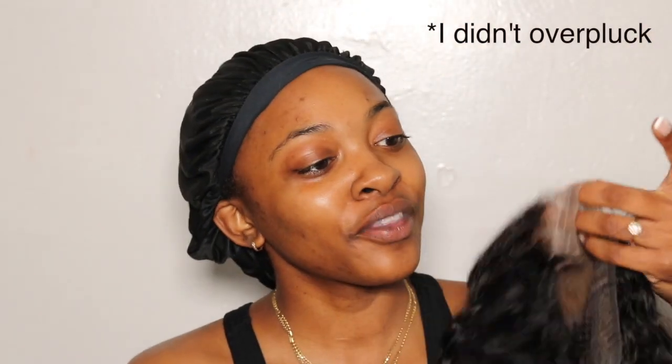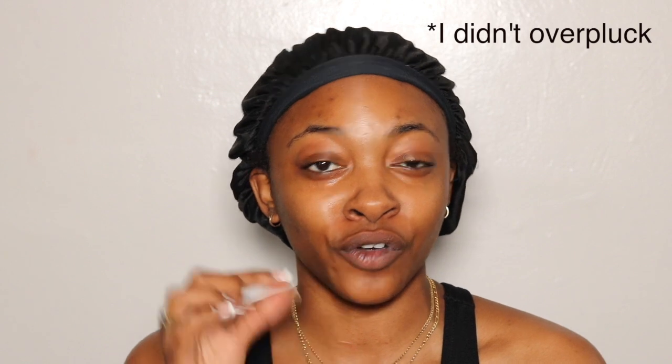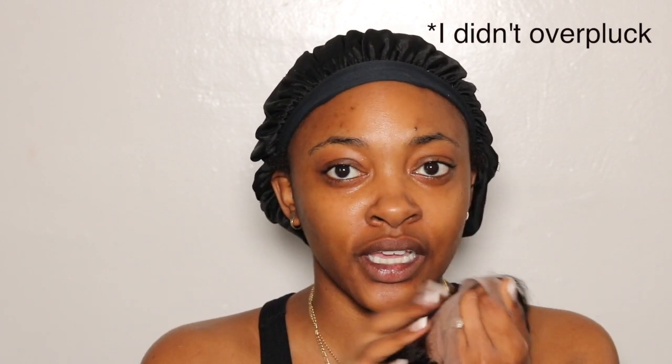I do feel like I over-plucked just a little bit on the right side. I'm nervous — I've never worn a closure in my life, but today's the day! I'm going to use this misting spray from Honey Hair Co. — I'll leave a link in the description and you guys can use my name 'Yamiya' for 20% off.